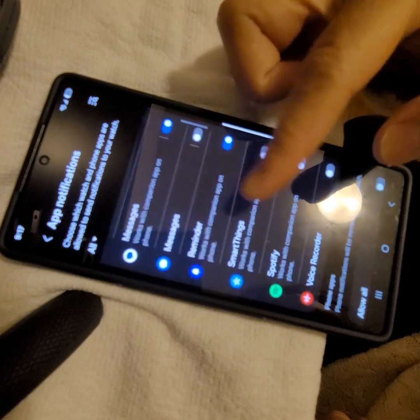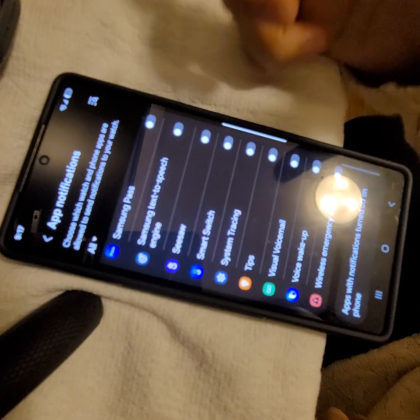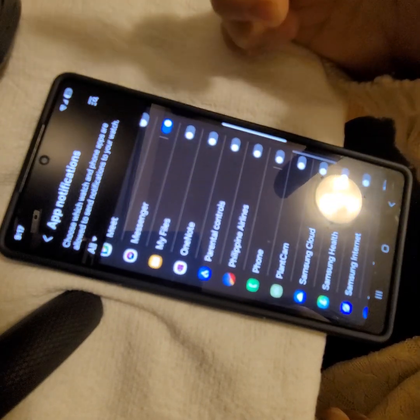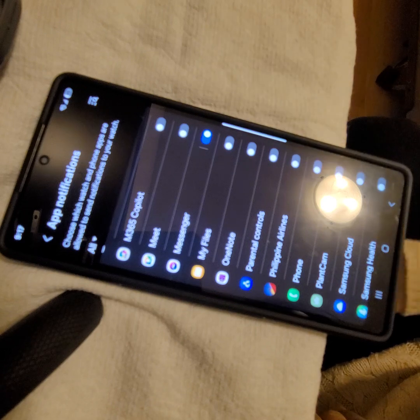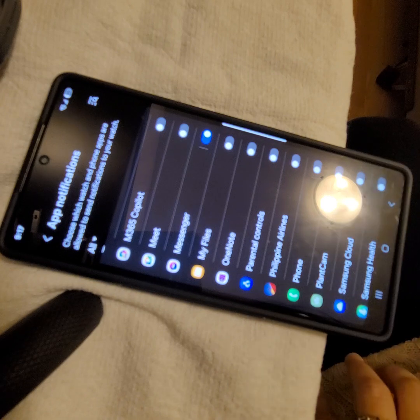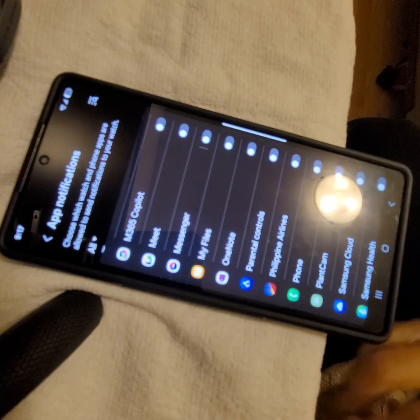You can see all the watch apps and phone apps listed there. Just scroll up or down to find the Facebook Messenger application. There it is — scroll until you find it, and you can do this for whatever other apps you want notifications from on your watch.